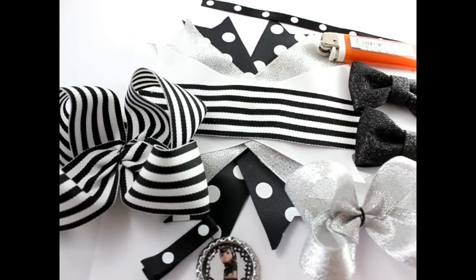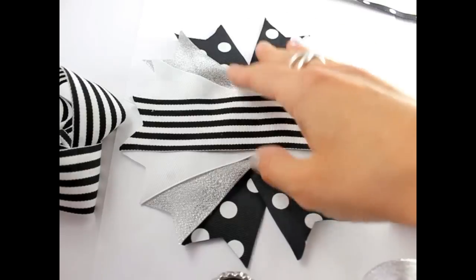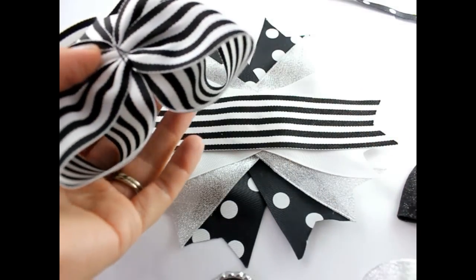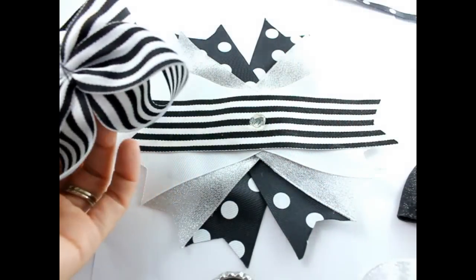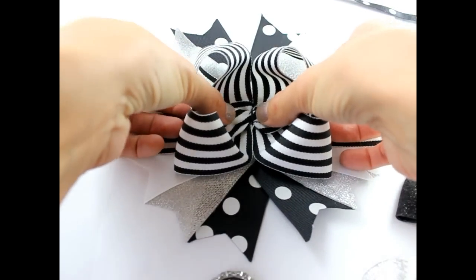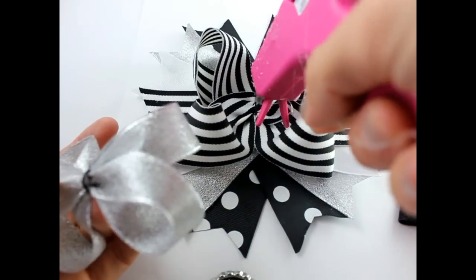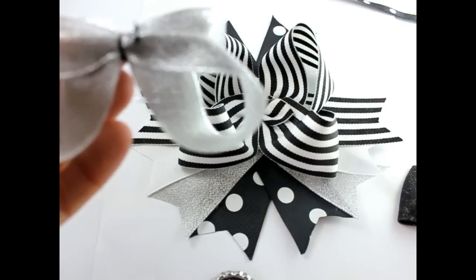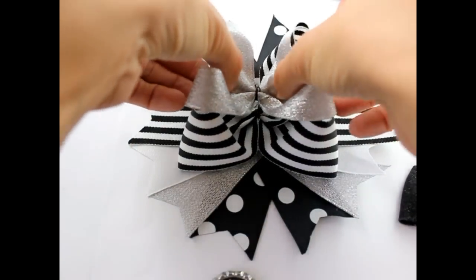Let's go ahead and assemble our hair bow. Take your ribbon spikes — you'll have those on first. Then we're going to take some hot glue and put that in the center of our spikes. We're going to put our largest bow down on top of that. Take some more hot glue and put that in the center of your bow. Then take your next hair bow and put that right in the middle.